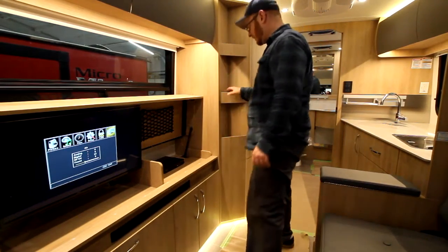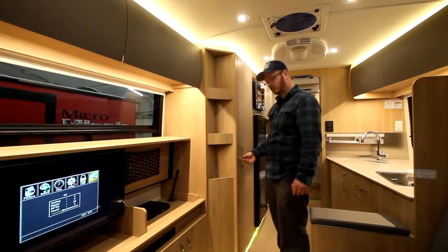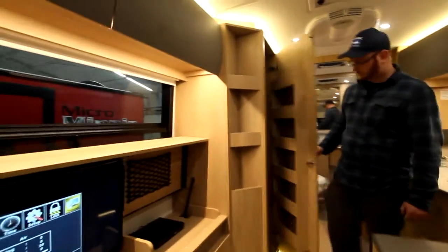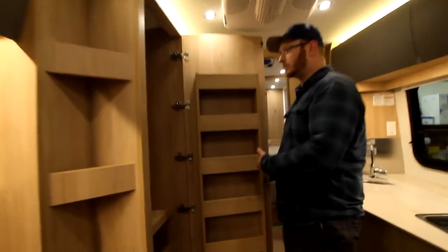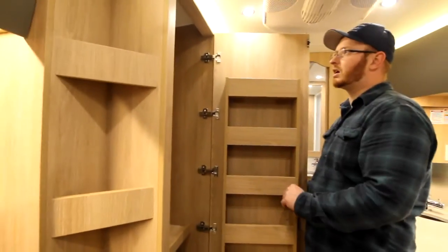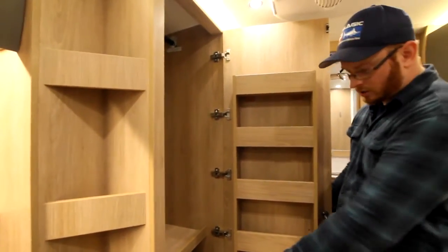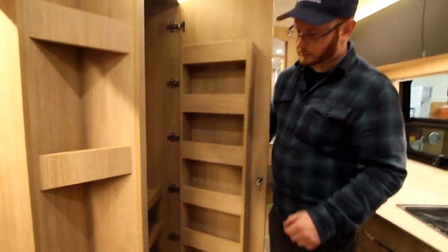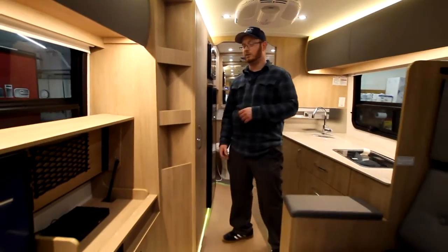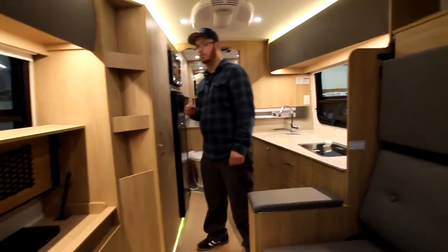We have a corner cabinet here — this is our closet. We have a lock to unlock it. We have a nice closet so you can store a lot of clothes inside this unit, with some shelves underneath where you can store goods. So it's a closet, not a pantry, but it's multi-purpose.